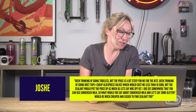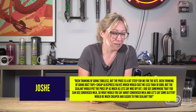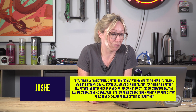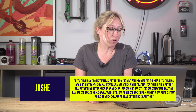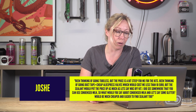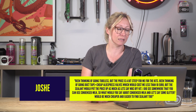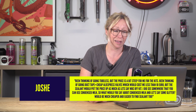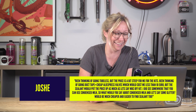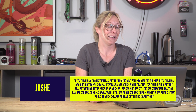Joshy says hashtag Ask GMBN Tech: I've been thinking of going tubeless but the price is a bit steep for me. I've been thinking of using duct tape and cheap AliExpress valves, which would cost me less than 10 euros, but the sealant would put the price up as much. I did see somewhere that you can use condensed milk, so would condensed milk and some glitter be much cheaper than sealant?